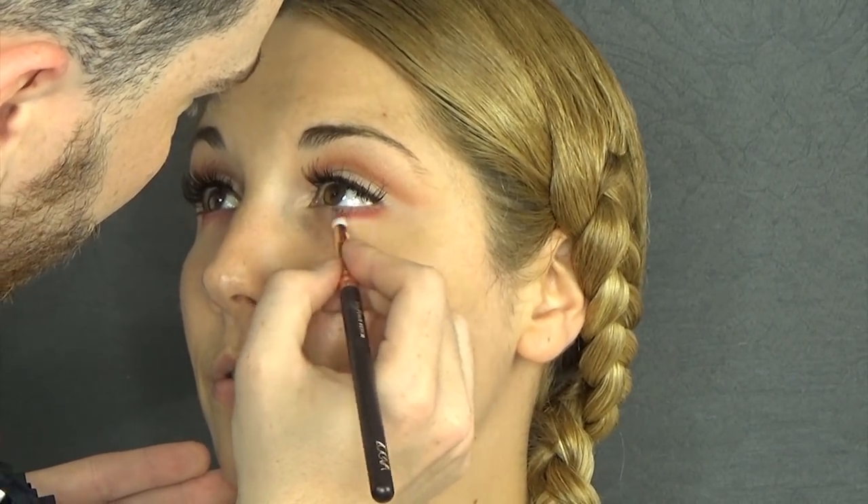I'm going to switch to the NYX Color Riot palette and take the reddish shade and apply that on the lower lashes. As I go towards the inner corner, I'm just going to thin it out, so there's a progression.